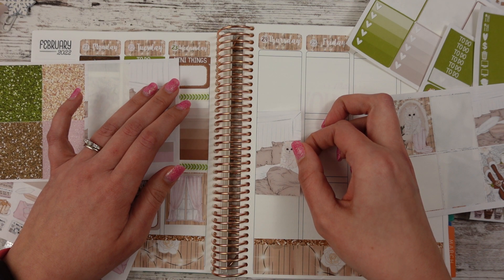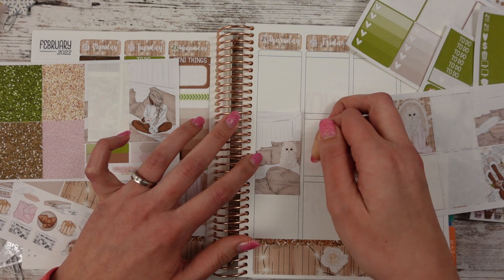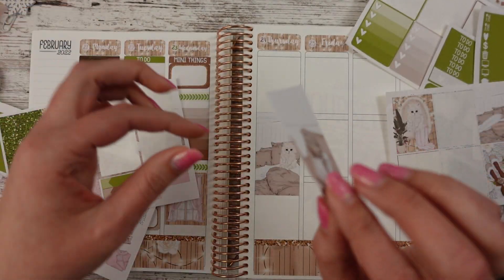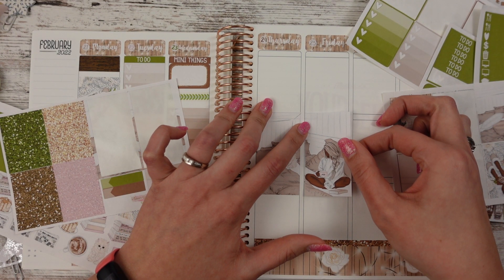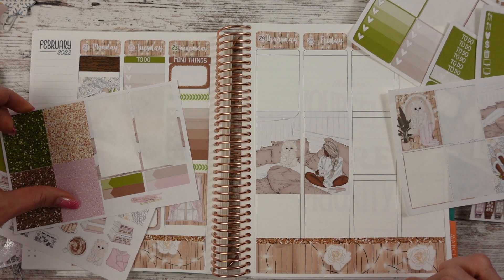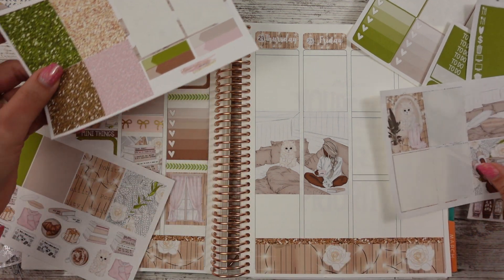Checklists are actually going to go at the top, so we're going to go right here with it to make sure we have enough room for everything and some washi, because I cannot without my washi — cannot. I'm thinking that looks good. I have no idea which washi I'm using — I don't know if I want brown. We'll kind of have to play it by ear.